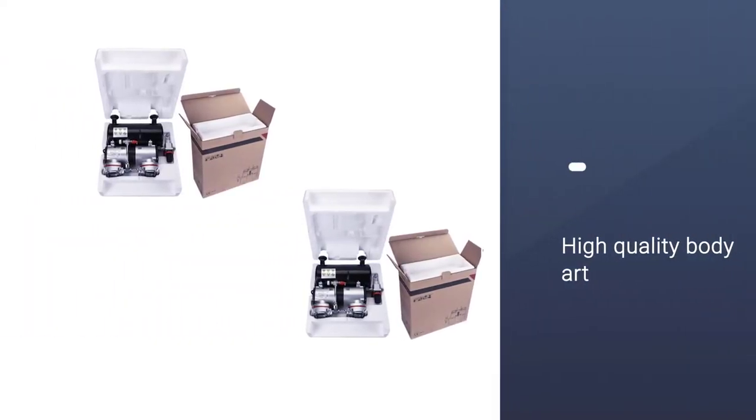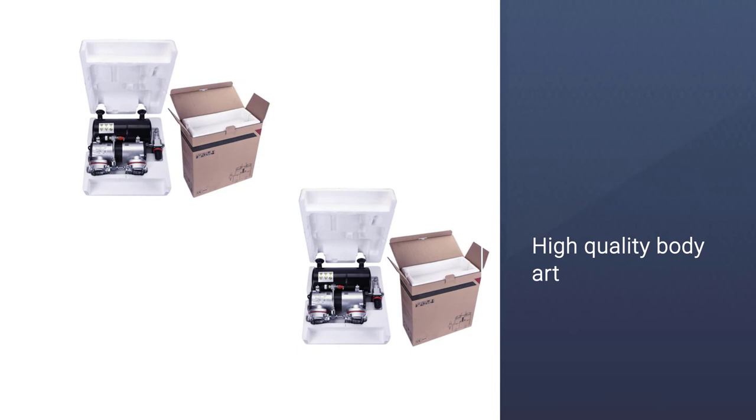This machine is great for high-quality body art and maintains enough air pressure for all your brushing needs throughout one paint job.